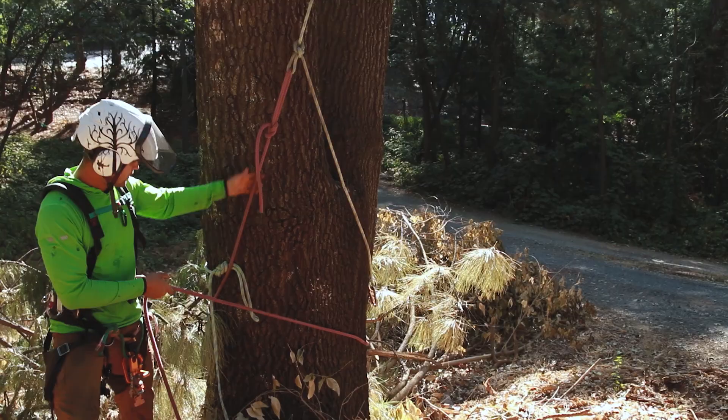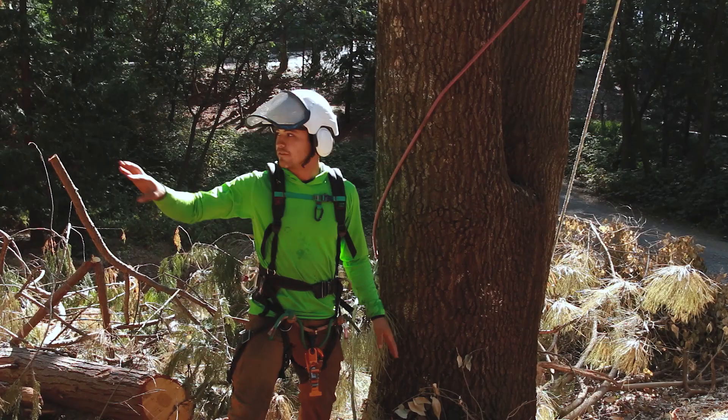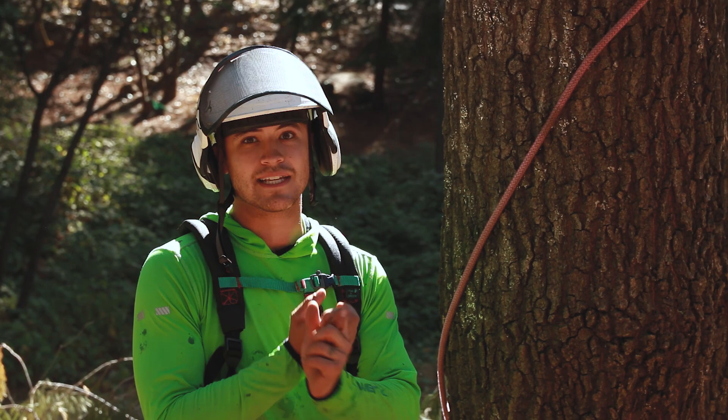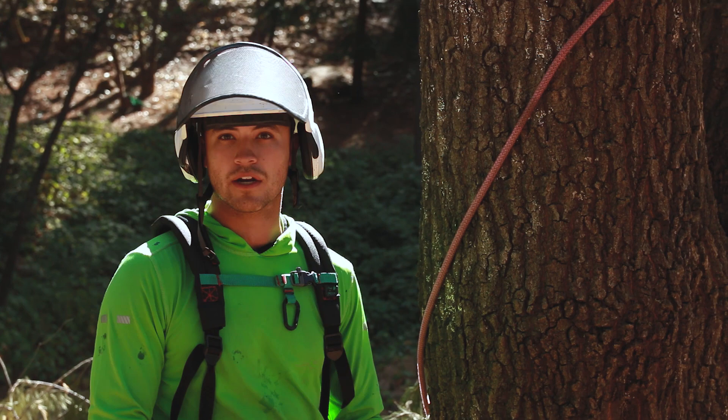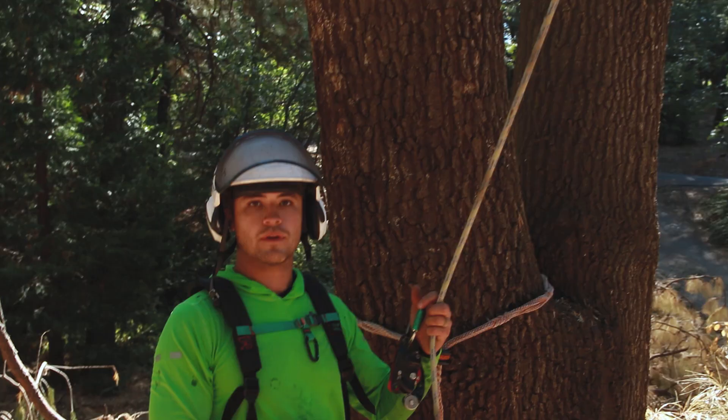Now I've got all that weight on this pink line ready to be lowered, and I can let it down just like that. That whole routine is a lot more difficult on the other basal anchor I showed you. But for simplicity's sake — very little hardware, very simple setup — I like it. It's a good way to go.